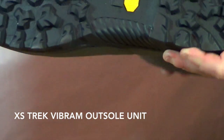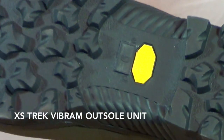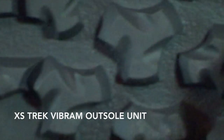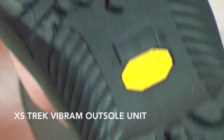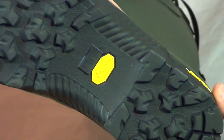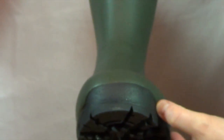Hogs have added an XS Trek Vibram sole to this boot, and as you can see it's got nice wide lugs so it's self-cleaning. It's going to give you a lot of traction and a lot of grip. It's also got a heel kick at the back and a little bit of extra protection on the front of the boot.